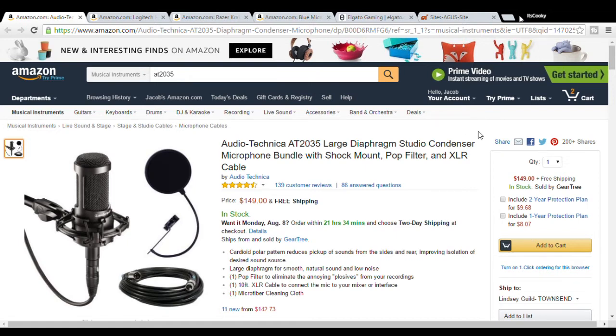The specific link I'm gonna be giving you in the description actually does come with a pop filter and an XLR cable for your audio mixer. So in conclusion for the microphone section: the Audio-Technica is what you're gonna want if you want to spend a little extra cash, and the Blue Snowball if you just want to start off small like I did.